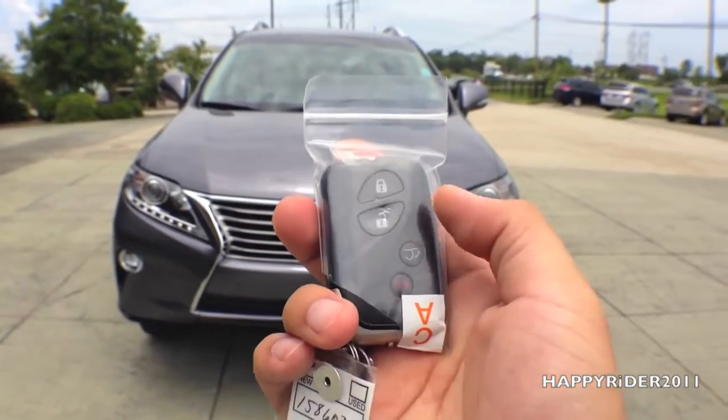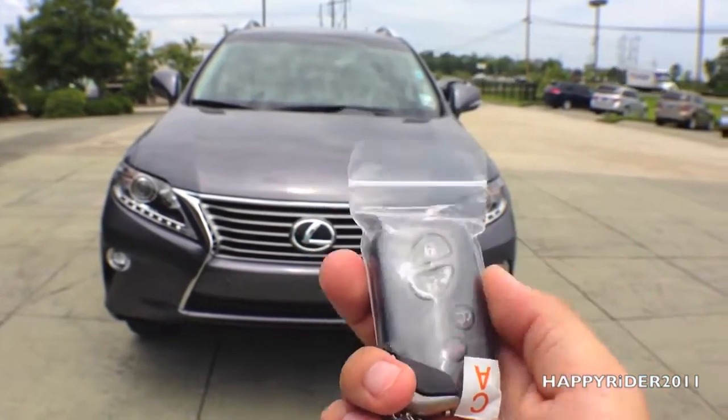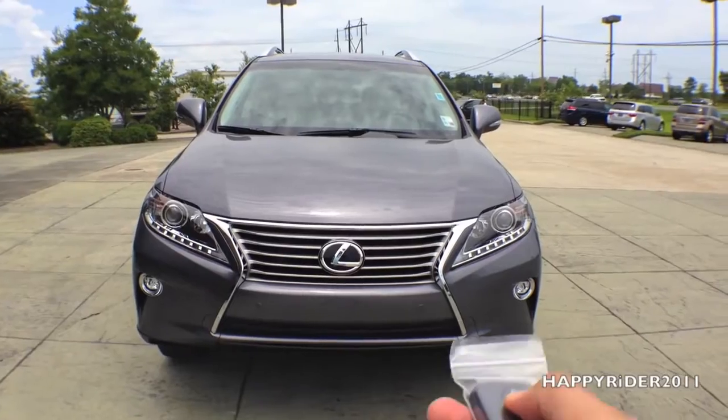Here's the remote for the car. On the remote we have the lock, unlock, trunk release, and the panic button. Let's go ahead and unlock the car and take a closer look at the interior.